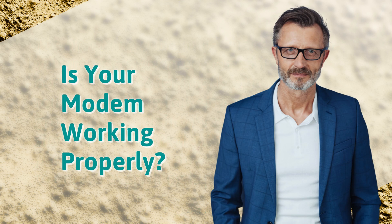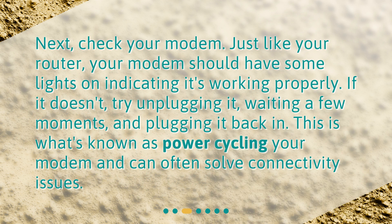Is your modem working properly? Next, check your modem. Just like your router, your modem should have some lights on indicating it's working properly. If it doesn't, try unplugging it, waiting a few moments, and plugging it back in. This is what's known as power cycling your modem and can often solve connectivity issues.